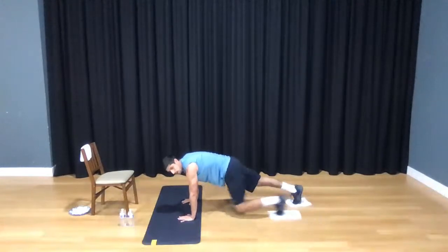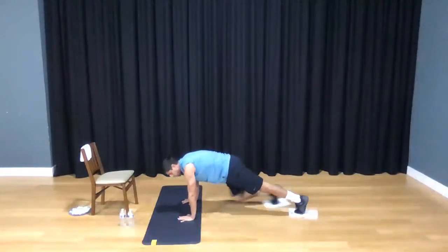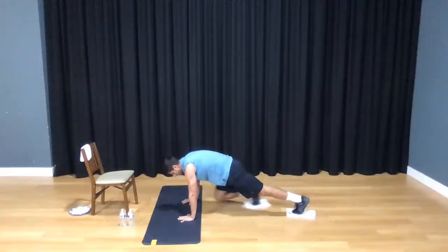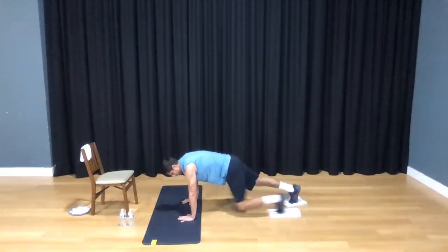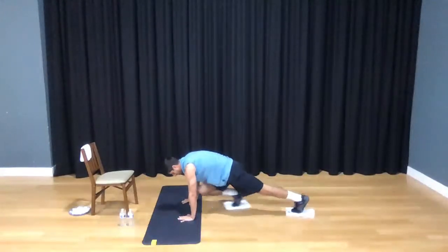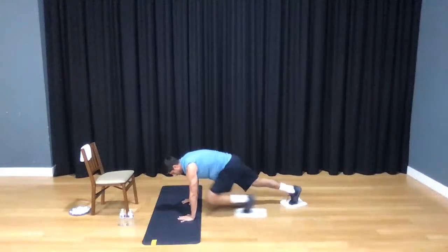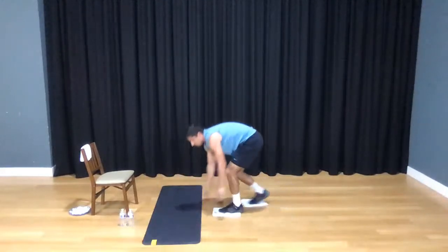Breathe as you work — remind yourself you've got to keep breathing. The foot goes right back to where it started. We've got ten more: 10, 9, 8, 7, 6, 5, 4, 3, 2, and 1. Go ahead and stand up.